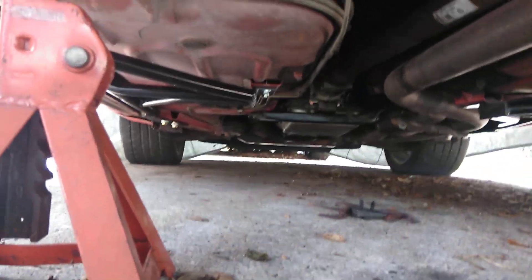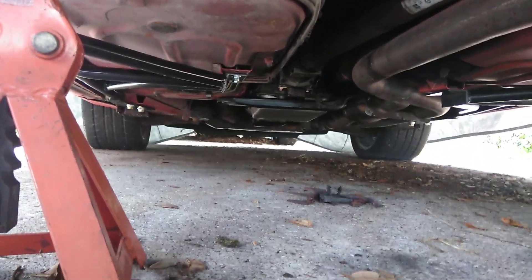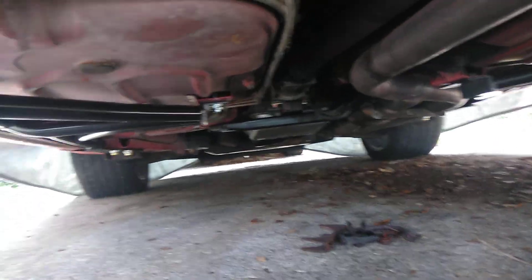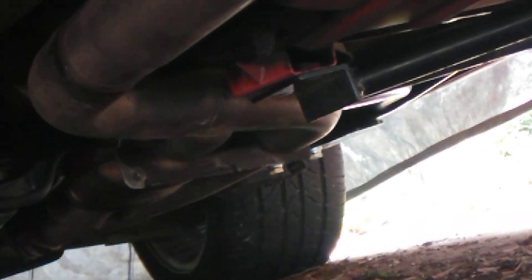You can see I went tubular with the three-point braces from UMI. I went with a poly energy mount there. They mount up there and you've got to slide a bracket in with bolt holes to it, and then you start one at a time.